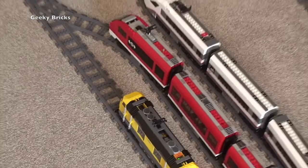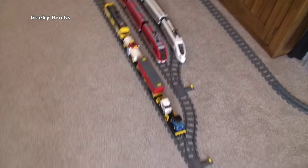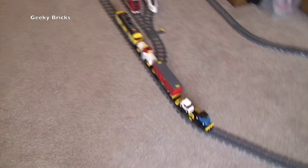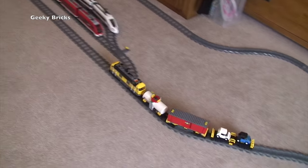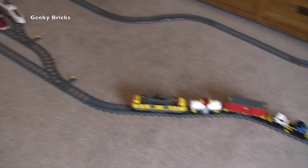Oh, and we seem to have stopped! The controller has obviously decided it's time to park up and stop the train. Oh no, we're going backwards — and now we're going forwards.